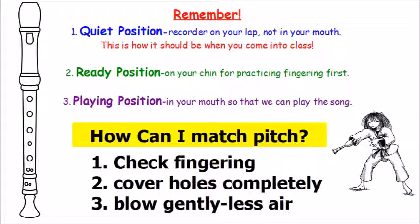Remember: quiet position — recorders on your lap, not in your mouth. This is how it should be when you come into class. Number two, ready position is on your chin for practicing fingering first. Number three, playing position is when the recorder is in your mouth so that we can begin playing the song.